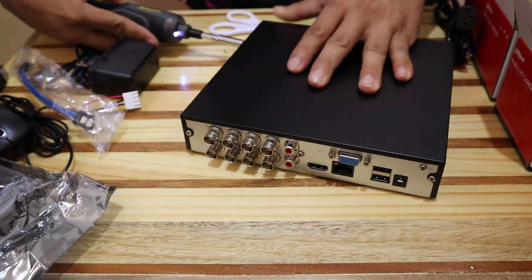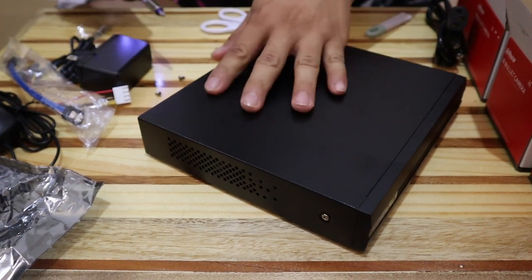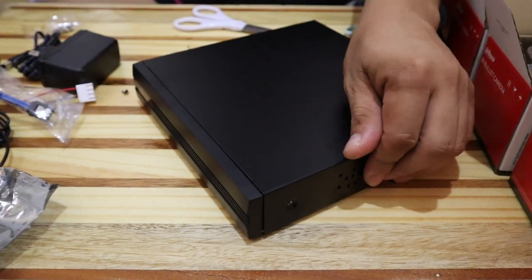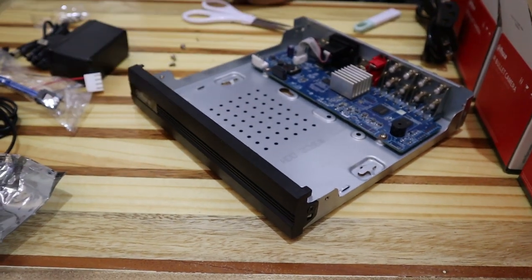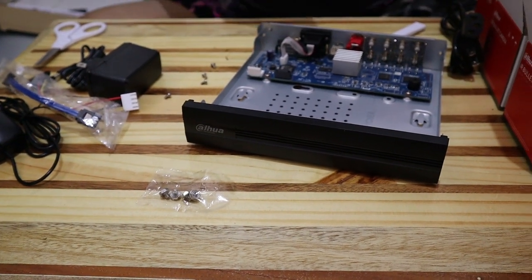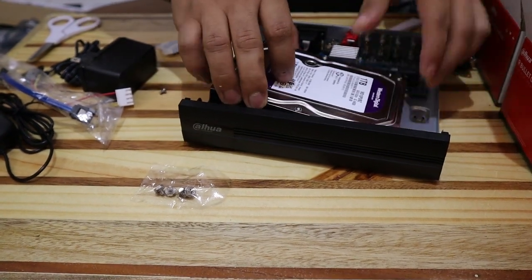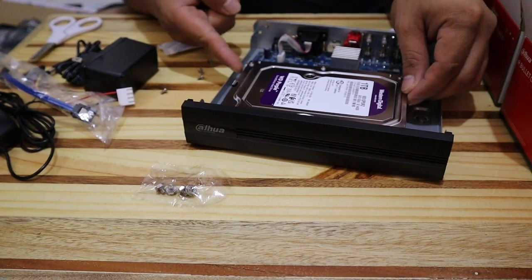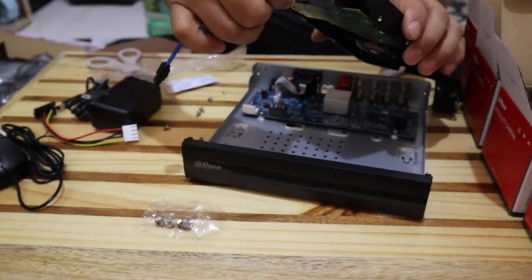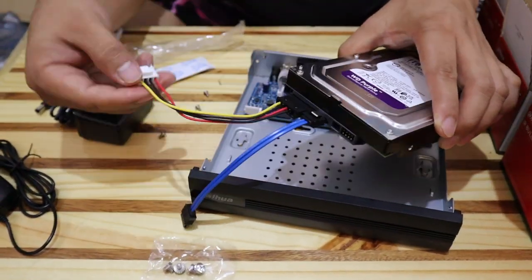Alright, first let's unwrap the DVR. DVRs used to be really big, but they're slimmer now. Next, we need to open it to install the hard drive. The 1TB HDD I bought fits perfectly in the screw holes, and it comes with 4 screws. Connect the data and power cable first — both are already included with the DVR — then screw it in, and put the cover back on.